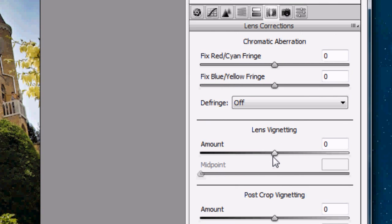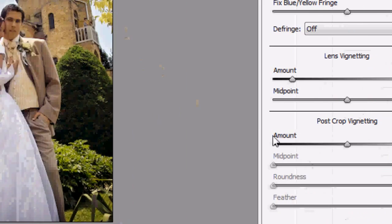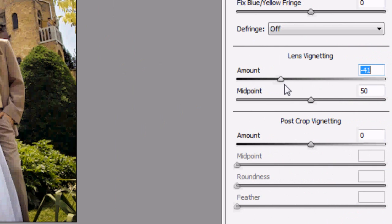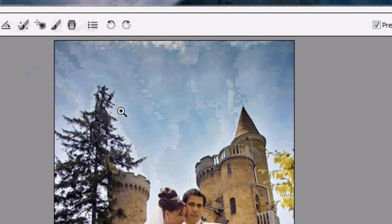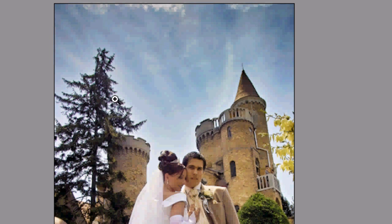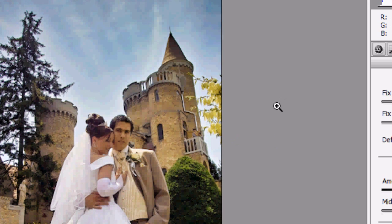When vignetting is done, it's traditionally done in either black or white corners. If you're doing a black and white photo, white or light vignetting is alright, but I almost always lean towards darkening the corners with black. As we move the slider to the left, you can see the corners are starting to darken. Vignetting can be very subtle but has a very powerful effect. I'm going to set it to about 35 — the corners aren't completely black, just darkened a little, but it brings in the atmosphere of the photo.